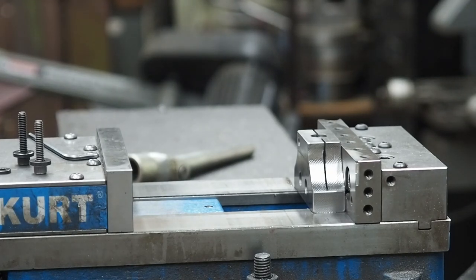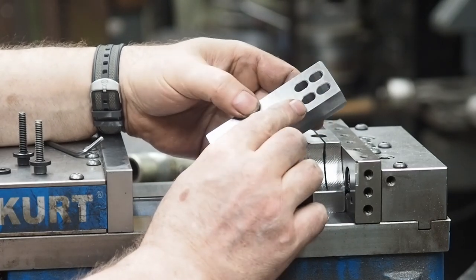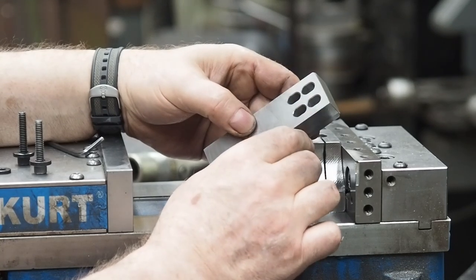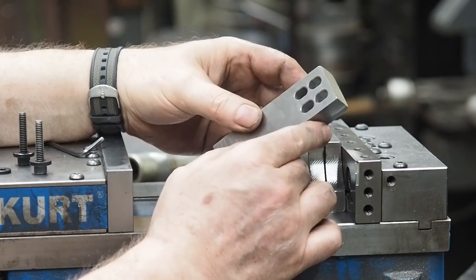But before we do that I had to make a few modifications to some of the things. We're going to be using these rail systems, little blocks, and I'll use them in order to grind the squareness on the 45 which you'll see coming up.